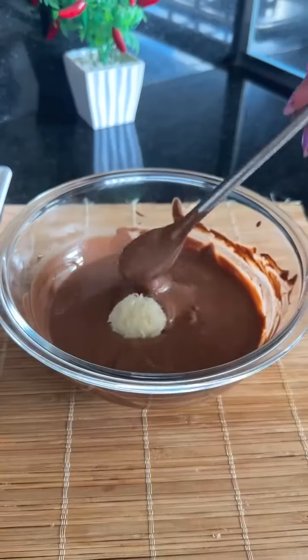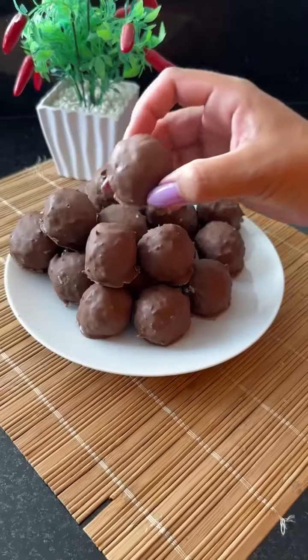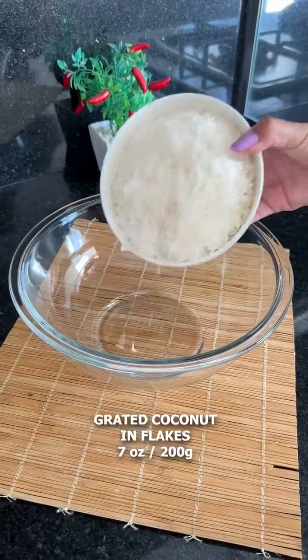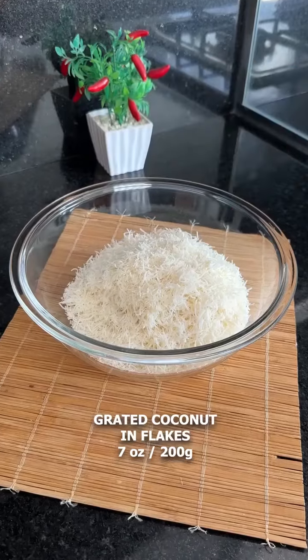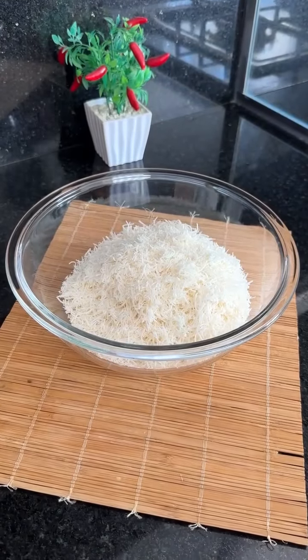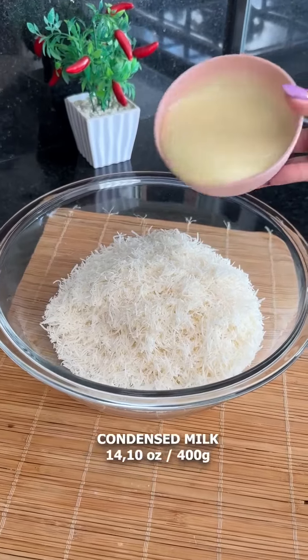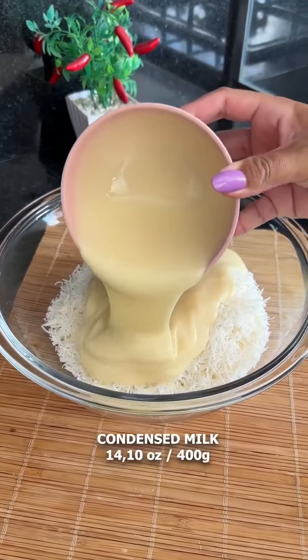Today we're making a super easy and delicious chocolate truffle, and the best part is we're only using three ingredients. For starters, let's add 200 grams of grated coconut in flakes, then we'll add 400 grams of condensed milk.